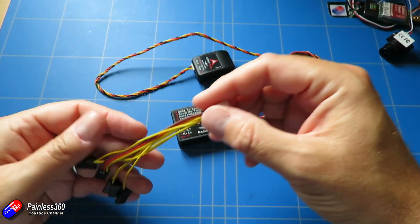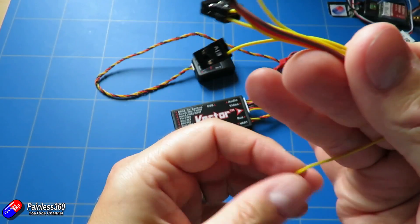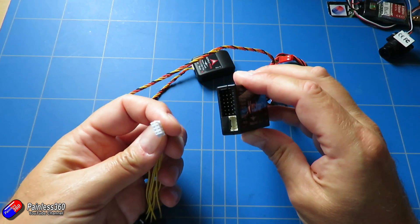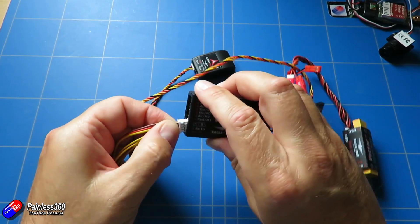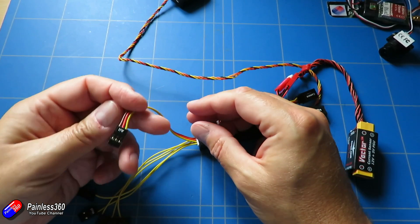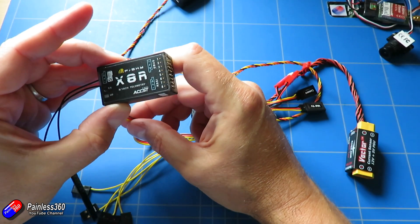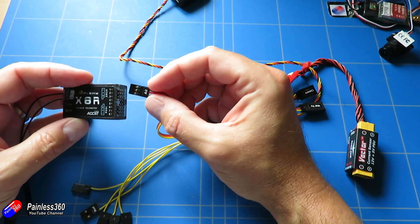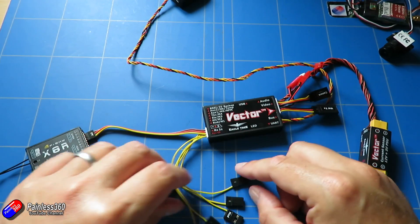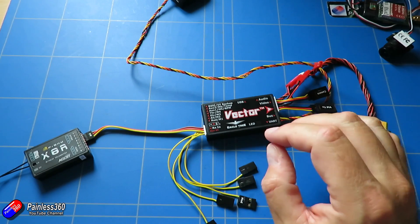Now we need to set up the receiver. All of the control inputs are labeled, so plugging them into your receiver is going to be a piece of cake. I'm going to use SBUS for this — it plugs into the receiver and only goes one way. I'll use the three-pin cable labeled 'Aileron' — it has power, ground, and the signal cable — and I'm going to use an X8R, plugging that into the SBUS out. If you're using PWM, you'd plug all the rest of these into corresponding outputs on the receiver, but SBUS is really straightforward and easy.